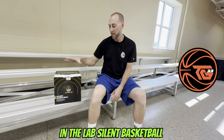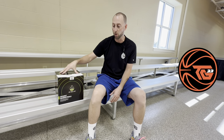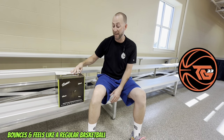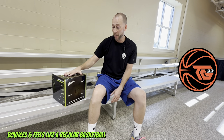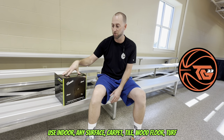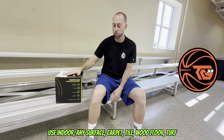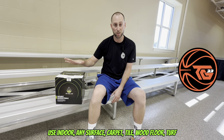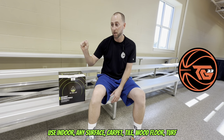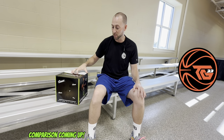You can check them out on Instagram. They've got a silent basketball. This is actually version 3.0 and it's supposed to bounce and feel like a traditional basketball but it's quiet. It's silent so you can use it in your house, in the basement, on all types of flooring, carpet, hardwood.